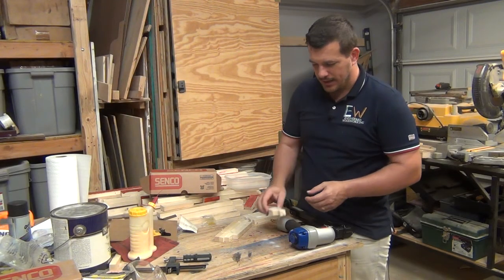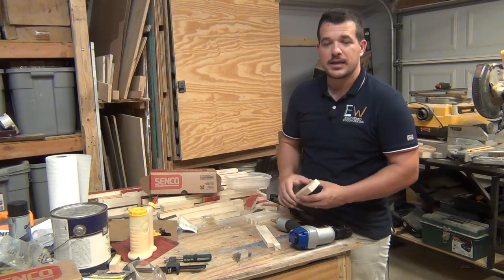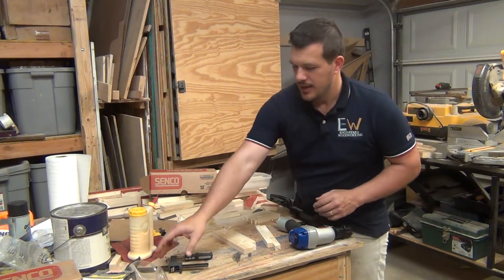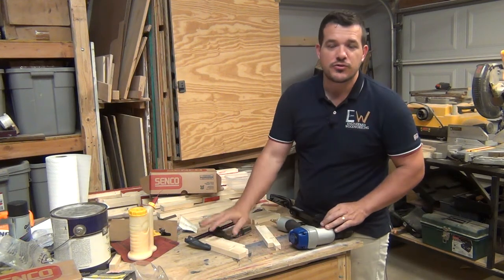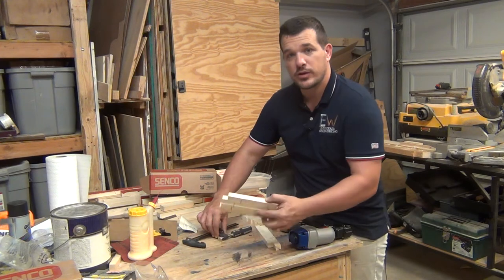So what I ended up doing if I wanted to get really tight joints is I obviously glued between the joints, but then I put some clamps on it like this, and once the glue dried I could take the clamps off. That right there keeps the joints from pulling apart.